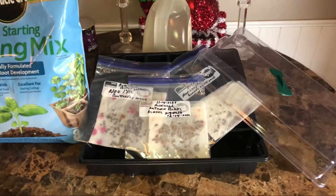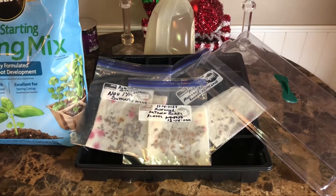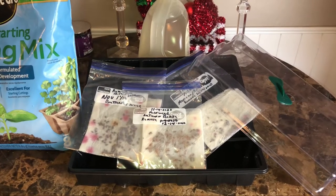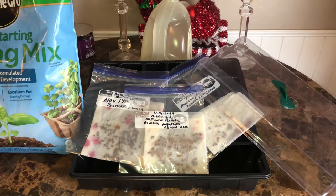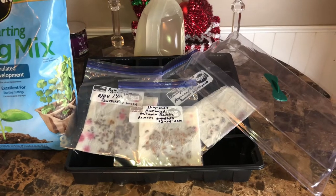I've got several bags of milkweed seeds in the fridge stratifying — they've been going for over 30 days now. I also have some cardinal flower plants in there that are going to take a little bit longer to stratify, around 90 days, so it'll probably be mid-January before I can get those started.